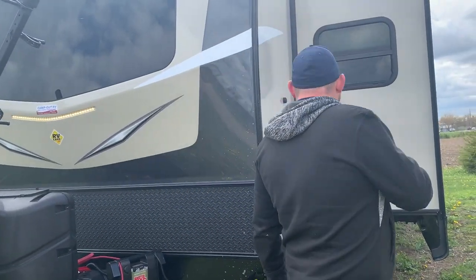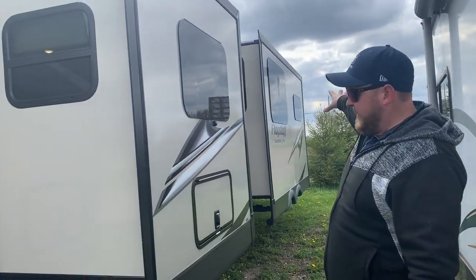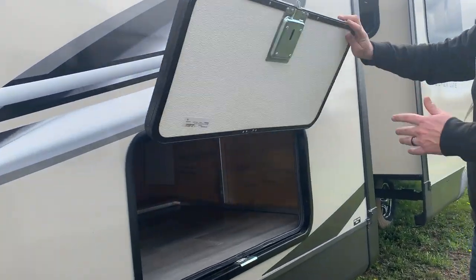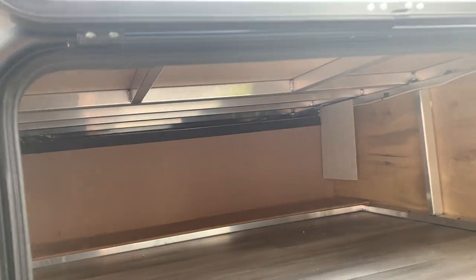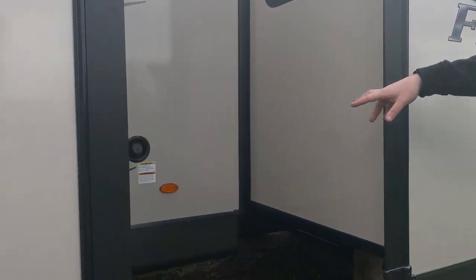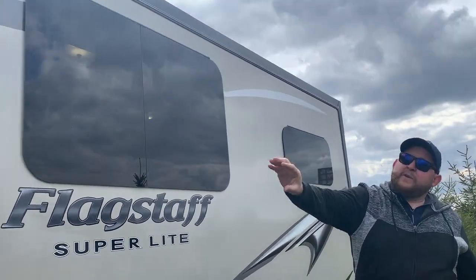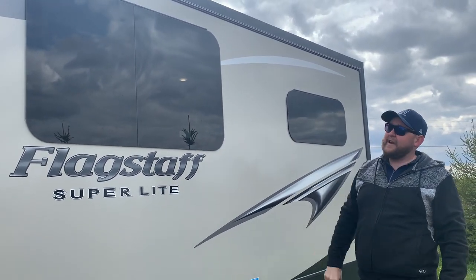As mentioned, we have two power slide-outs: one in the front bedroom, and one in the living area. We have a lot of storage compartments outside — we saw the one at the front, accessible from both sides. There's another storage compartment underneath the bed, which you can access from inside as well, and again, slam-latch doors. In between the two slide-outs, we do have our freshwater holding tank fill. All of the windows are frameless — the only ones that aren't frameless are on the ends of the slides — but the frameless windows have a nice dark tint and a really sharp look.